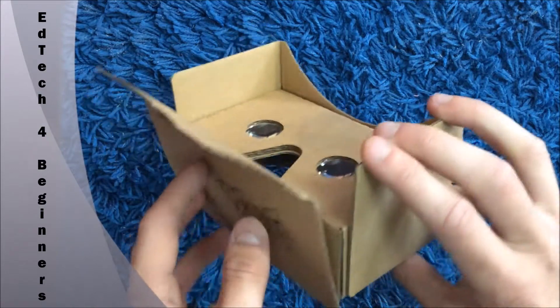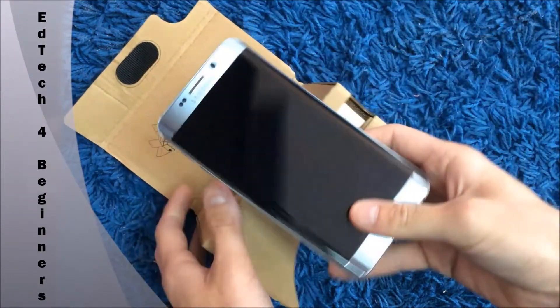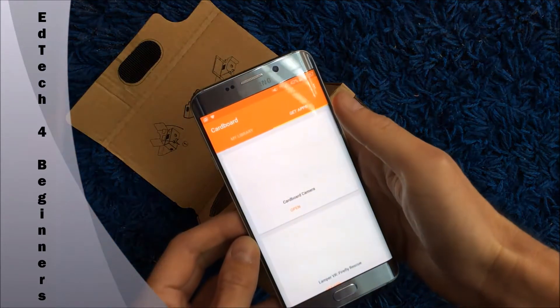Before you put your phone in, you need to go to the App Store or Google Play and download the Google Cardboard app. I've already done that, so just click on it.